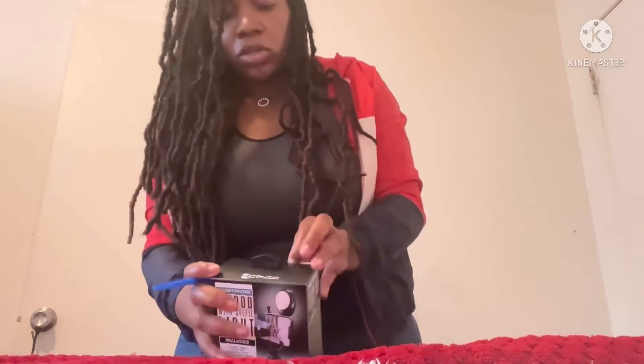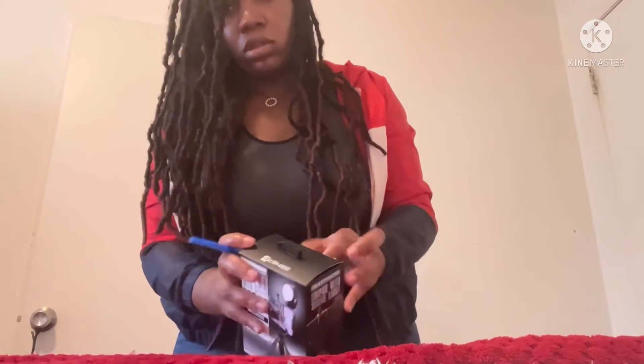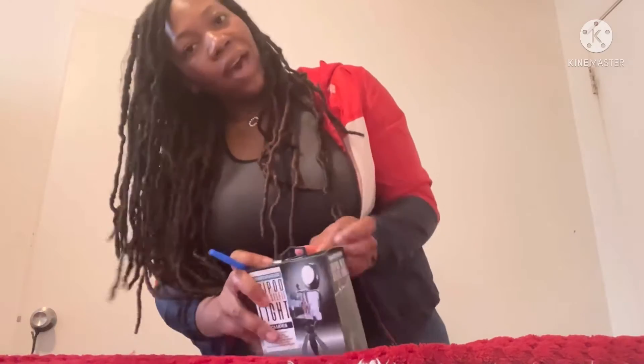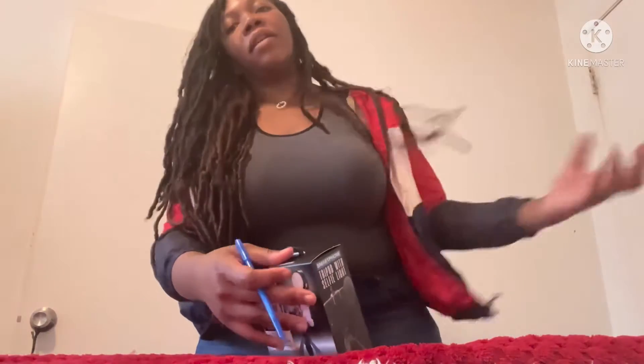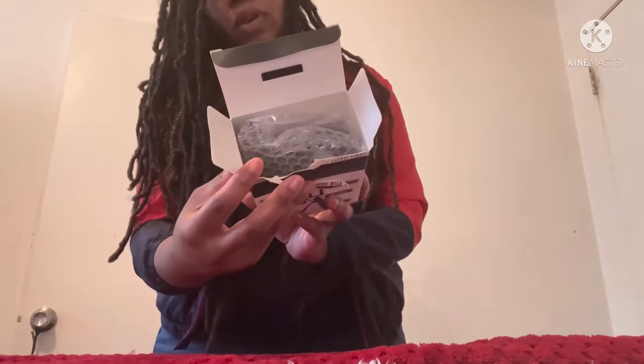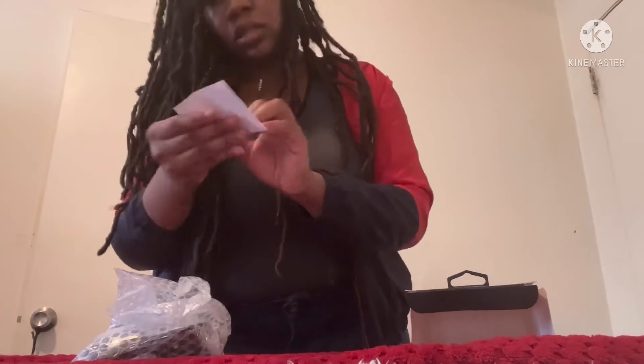I need something sharp to open this. I got this one from Five Below — stay tuned for that vlog coming later this week. This is what it looks like when you open it. Oh, this looks all down.